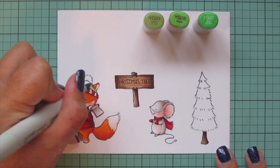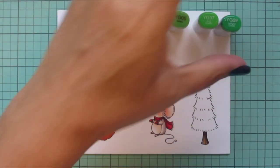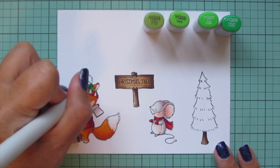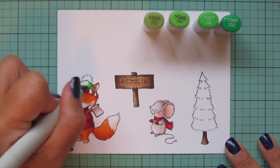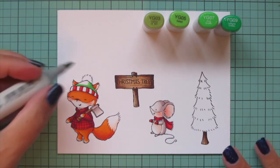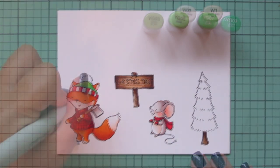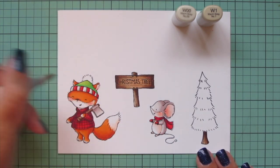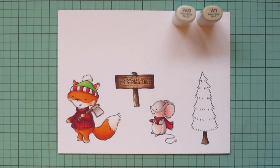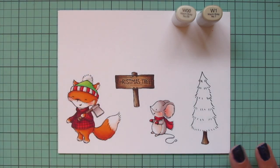For the top of the hat I wanted a bright lime green. I started with YG03, YG05, and YG07, but YG07 wasn't quite dark enough so I pulled in YG09, and I ended up skipping over the YG05 — it just didn't seem necessary in that mix. Then I'm going to do the white stripes on the hat using W00 and adding in the W1, and I'll also do the pom-pom on top of the fox's hat.